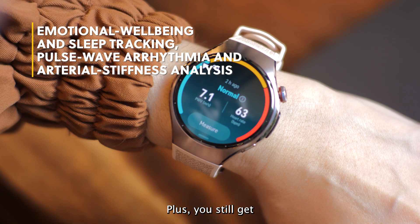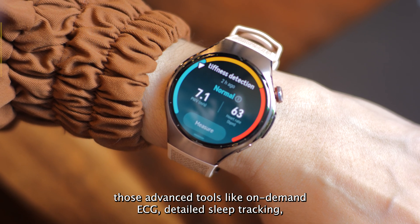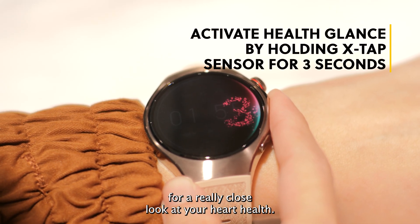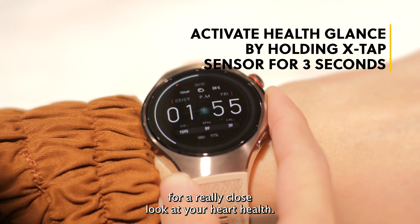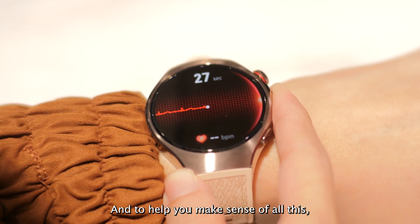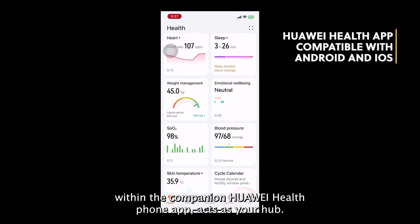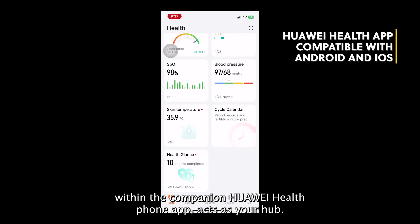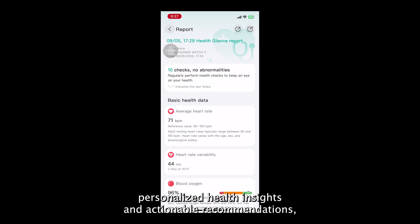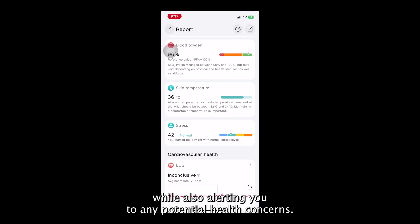Plus, you still get those advanced tools like on-demand ECG, detailed sleep tracking, pulse wave arrhythmia detection, and arterial stiffness analysis for a really close look at your heart health. That is a ton of data. And to help you make sense of all this, the Health Insight feature within the companion Huawei Health app acts as your hub, providing personalized health insights and actionable recommendations while also alerting you to any potential health concerns.